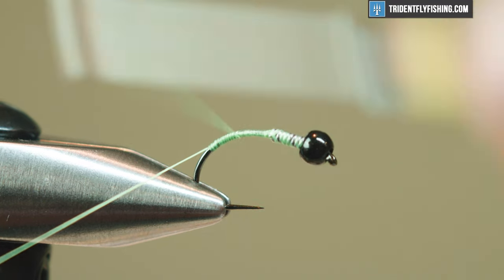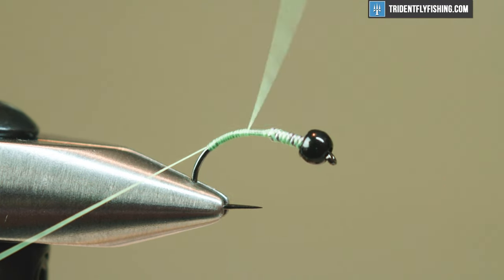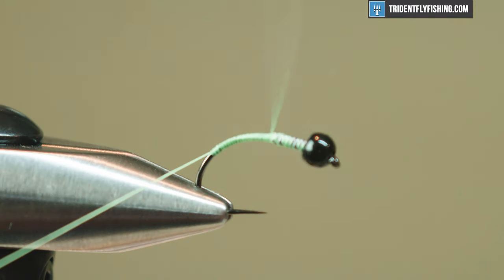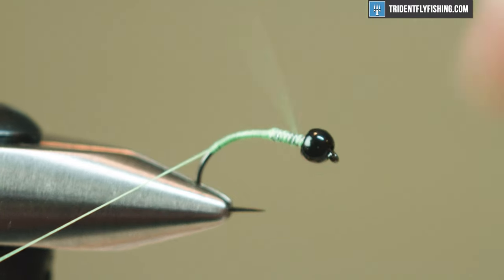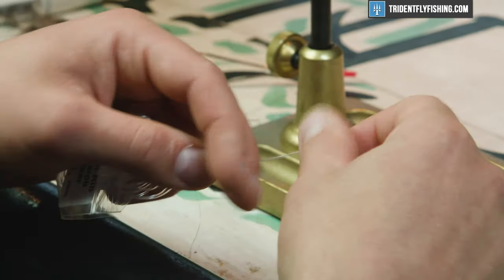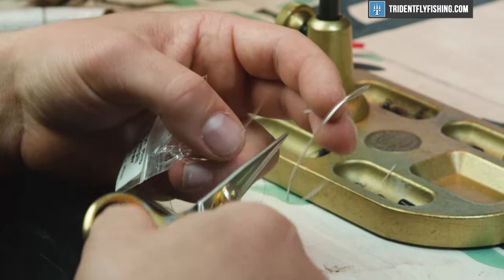It's a size 12, maybe a little bigger than I typically tie them, but these are pretty good as a point fly or something like that. I'll bring my thread all the way up and create a nice tapered body, leaving it right behind my lead. Then we're gonna tie in the body material — vinyl rib from Hairline, nymph size, in clear.